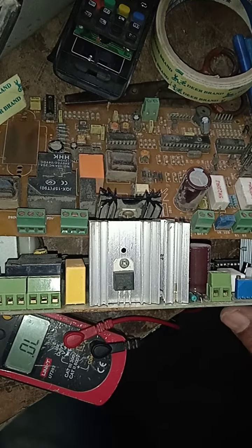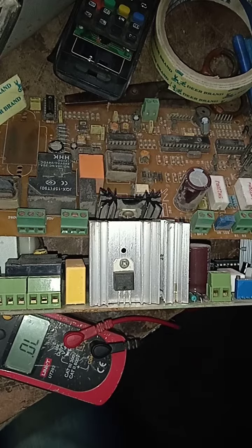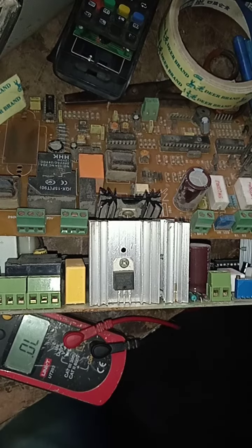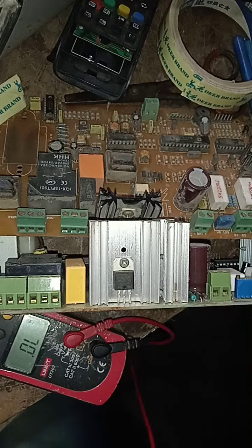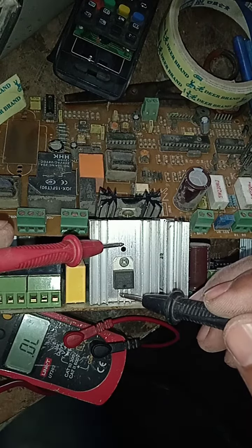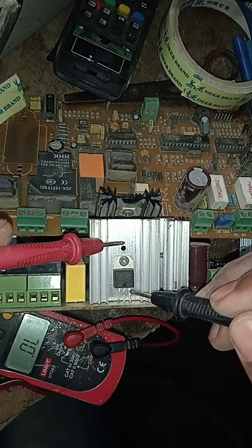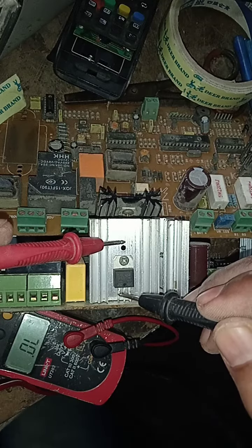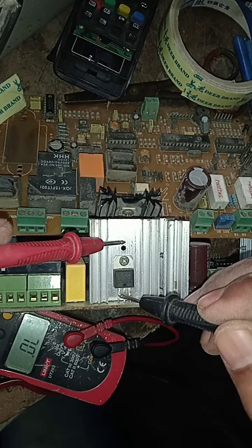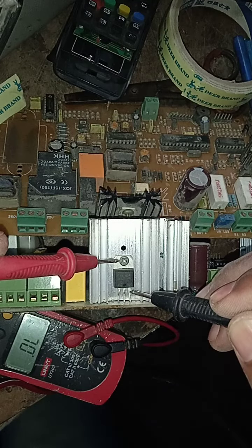How to check a BTA16 for any shortage. Select your multimeter in diode mode, then check any shortage across the three legs with the heat sink. On this one, no shortage.